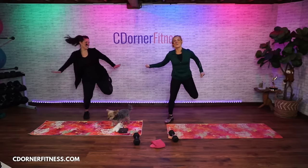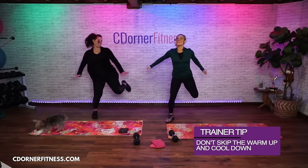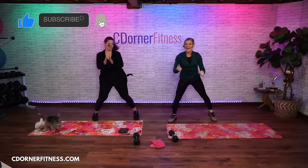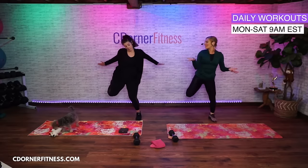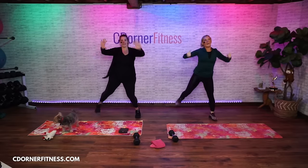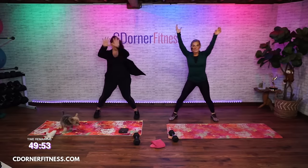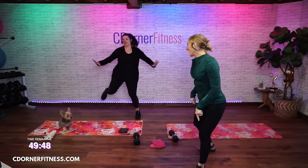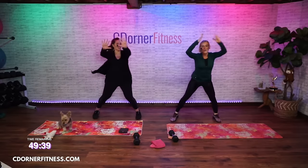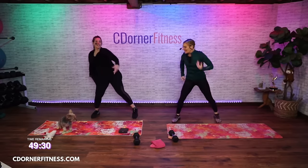Vanessa says hello to Dawn, Laura Davis says hello. I'll give you some nice form cues here to make sure we're doing everything correctly. Wake up your body. This is a 50-minute workout — if you're intimidated by that number, that's okay. We've all started somewhere. Try to get into the mindset of 'I just want to try this.' If you do 20 minutes and turn it off, that doesn't mean you failed. 20 minutes is better than zero.